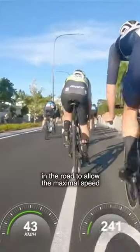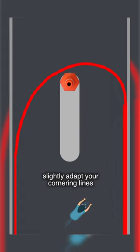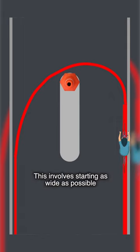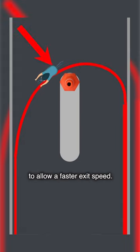During any corner you want to utilize as much space as you have in the road to allow the maximal speed you can hold through it. In a U-turn you need to slightly adapt your cornering lines to achieve a faster outcome. This involves starting as wide as possible, then hitting just after the apex of the corner to allow a faster exit speed.